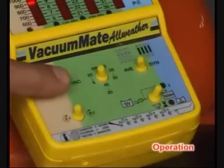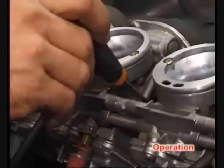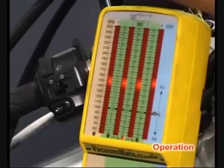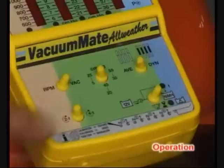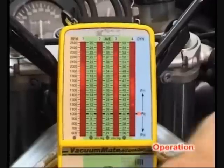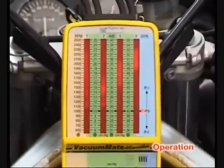Select vacuum to resume synchronizing of all the carburetors or injection throttle bodies until the recommended result is achieved. Select dynamic mode for an instant diagnostic check. The bands of light are snapshots of the vacuum measured in the carburetor manifolds.